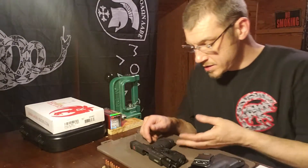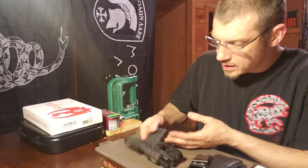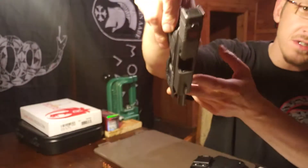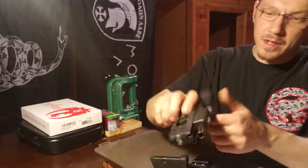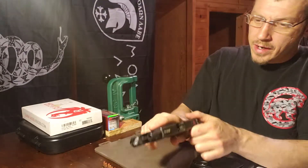Welcome to American Gunner. Today we're going to look at the TLR-6 on a Glock 43. First quick check — let's make sure it's not loaded. Nothing in there, good to go.